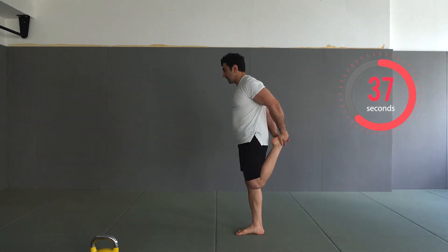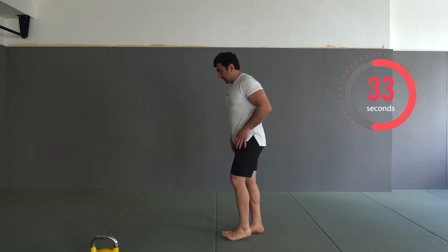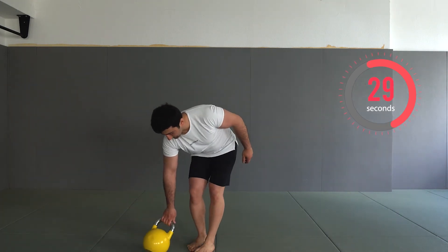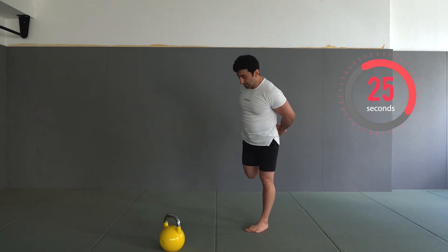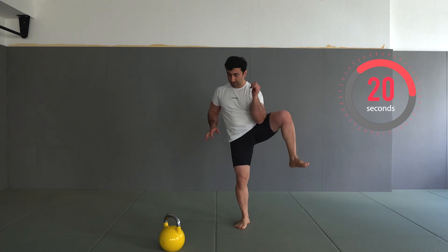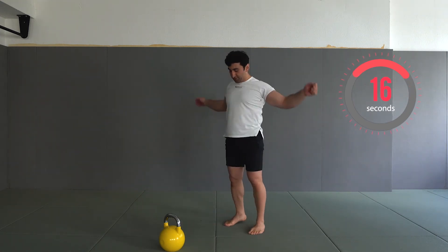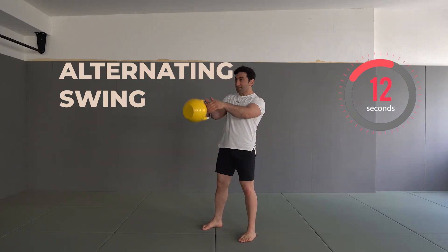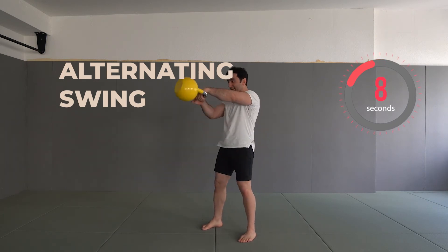Don't be lazy — go around, do some stretching, do some flexibility exercises. The 45 seconds is not about just sitting; it's also about improving and being prepared for the next set. Still 20 seconds — have a rest and normalize your breath as well. Now the upcoming exercise, the first exercise of the set, is alternating swing.